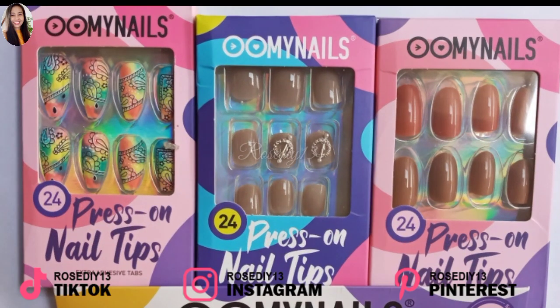What's up guys, it's Rose and today I've got another review for you. Make sure you touch that subscribe button and then the notification bell so you don't miss out on my new videos. Let's get started.